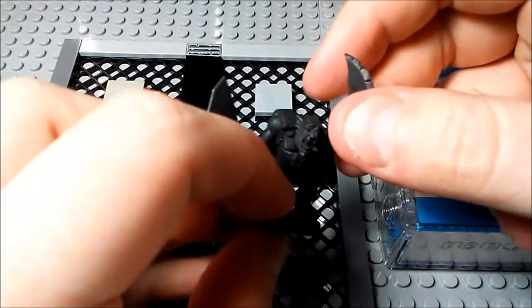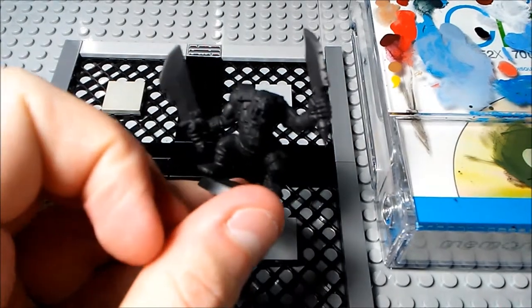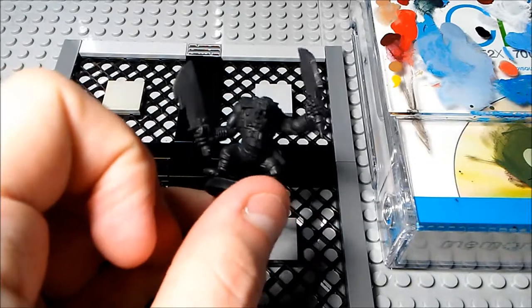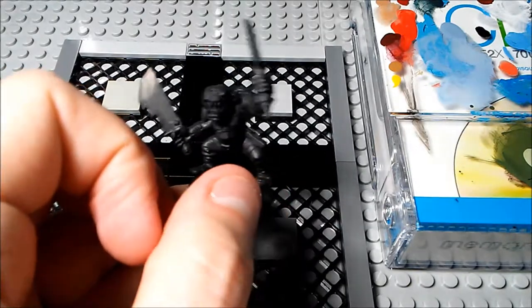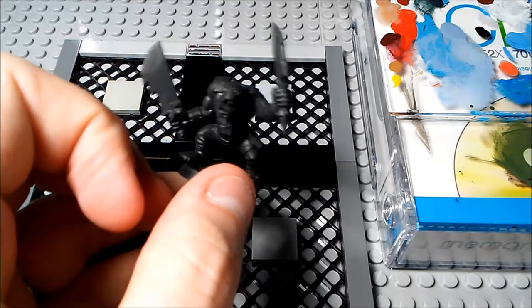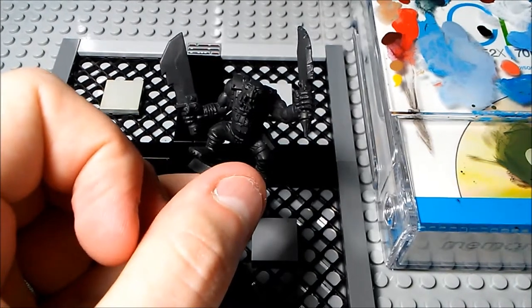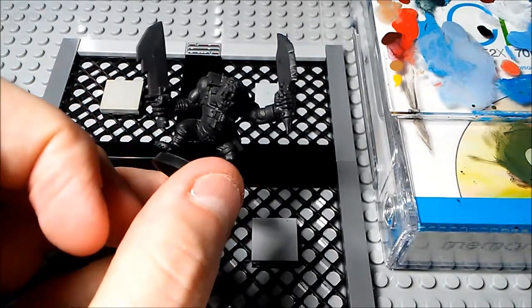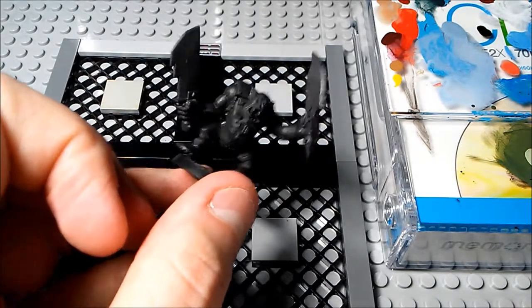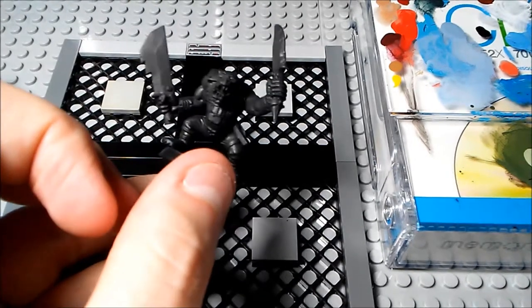Hello everybody and welcome to another edition of Let's Paint a Mini. We're gonna get right into this. Right now what we're looking at is an orc boy from one of the Warhammer 40k three-pack orc boys. One of the things that I did was I actually removed the arm that would have normally been where his pistol went and replaced it with another arm from another Warhammer orc set, so he's just carrying another sword — it kind of looks like he's swashbuckling with two swords.